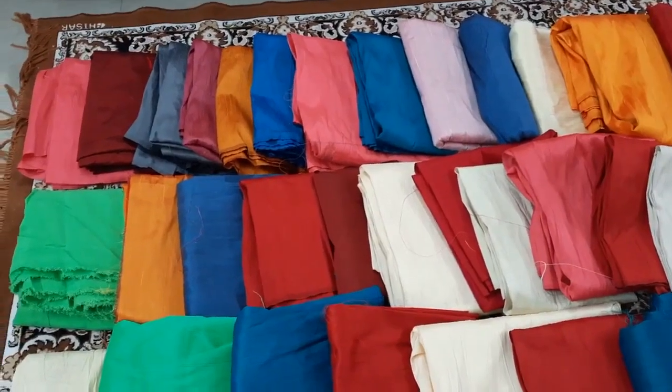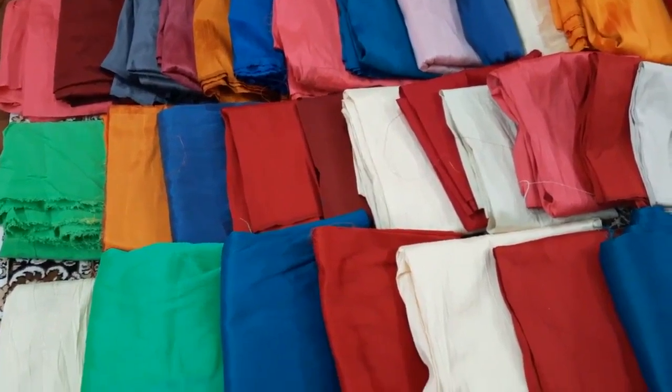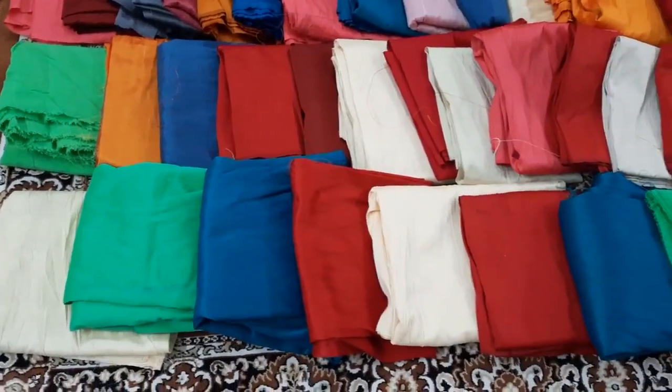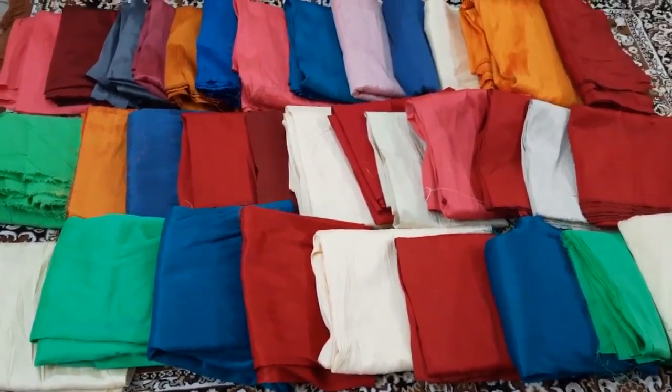There are many affordable prices. This is a clearance sale. Per meter is only 50 rupees for plain or design fabric, and you can purchase with extra shipping charges.